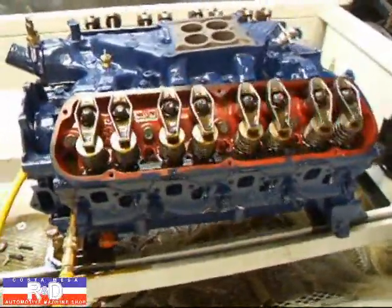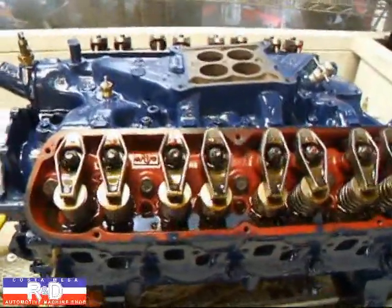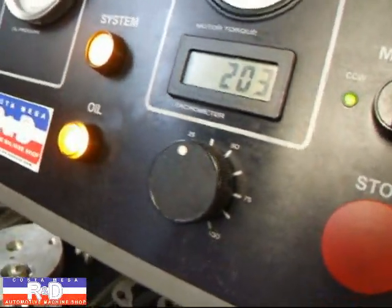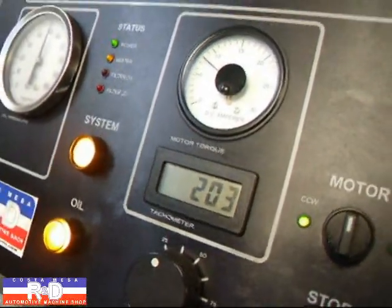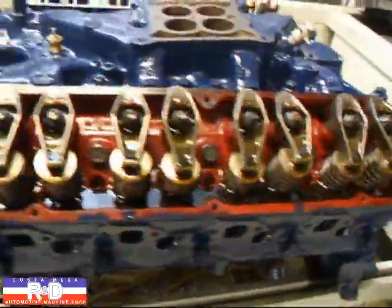We've been running this motor for about 20 minutes on the Sim, which is a normal time that we run them — generally 20 to 30 minutes. The RPM has come up at about 2 to 3 RPM and it looks like it's dropped down below 8 amps on the current drop. So we're pretty well satisfied that this is going to run really well.